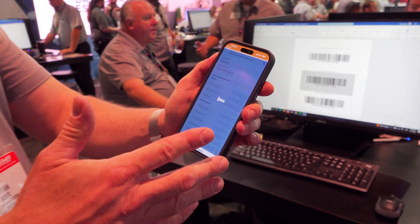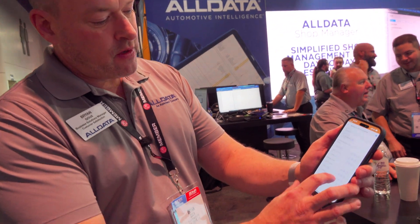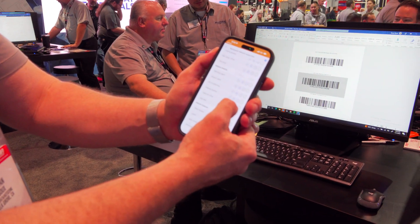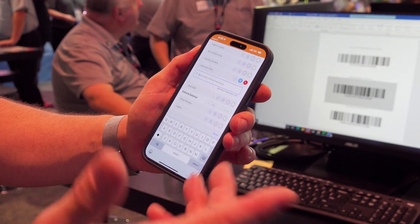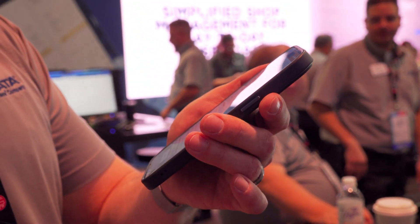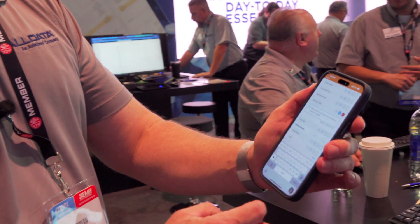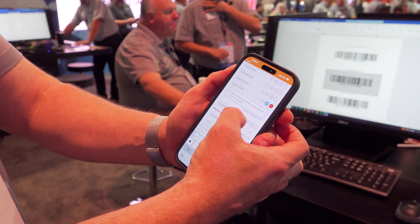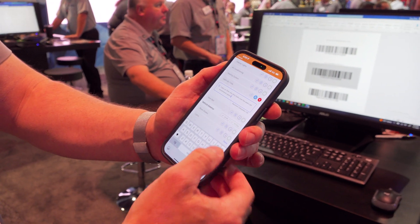Now we're going to go into the multi-point inspection to ensure your customers' vehicles are safe for their families and in good operating order. I'm going to add an inspection — go to multi-point vehicle inspection and apply. We just added pictures to this, and you can also add notes via voice-to-text. So let's say I find a dirty cabin air filter. I'm going to click the right arrow, select red, and put a note in for my service advisor: 'Cabin air filter, very dirty, looks over two years old. Recommend replace.' Done. We also have a picture feature in the program.